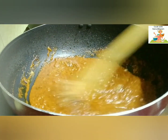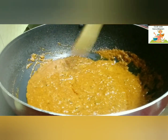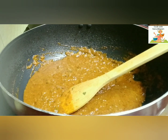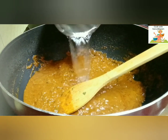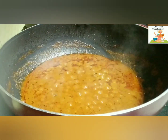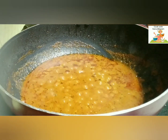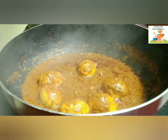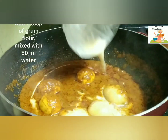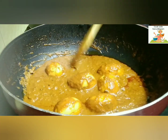Add a little water and cook for some time. Now you can add the fried eggs. Now add 1 tbsp of gram flour mixed with 50 ml of water to make a thin paste and add it to the gravy. This will thicken the gravy and give a nice flavour to it as well.